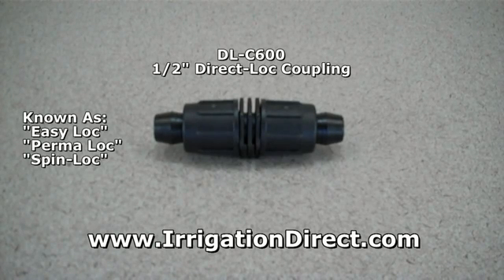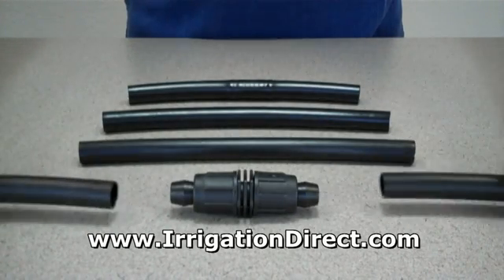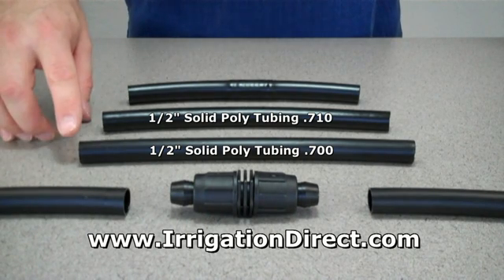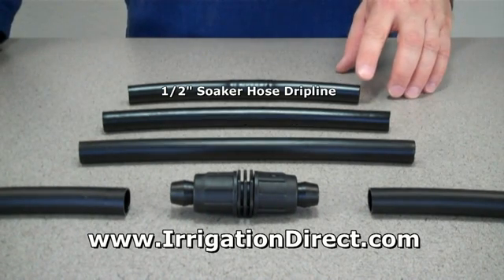Known as easy lock, permalock, or spin lock, the 600 series direct lock coupling from Irrigation Direct is used to connect two ends of both 700 and 710 series drip tubing, or 700 series soaker hose drip line.